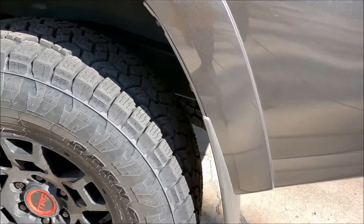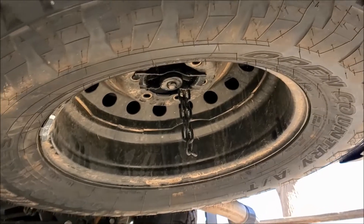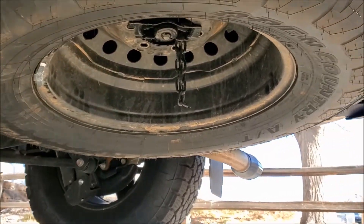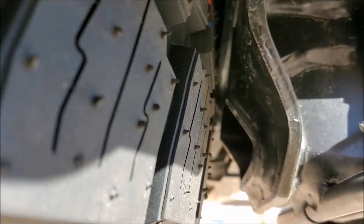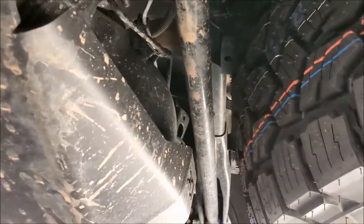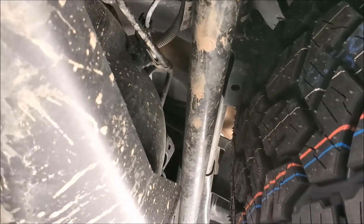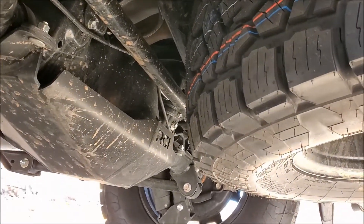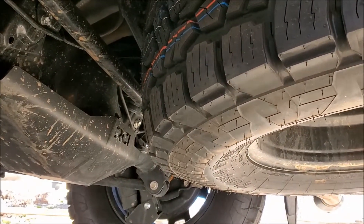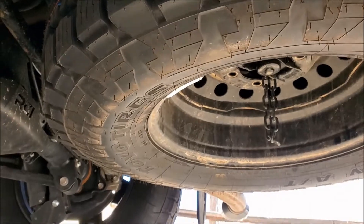Let me also show you the spare tire — many people forget about it. This is the same 285 70-17 spare tire fitting in the stock under-vehicle location. There's a gap behind the hitch and a gap at the front, with plenty of clearance between the spare and the panhard bar. Nothing rubs. So yes, the 285 70-17 fits in the stock spare tire location.